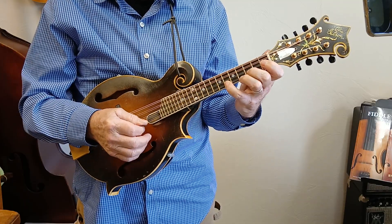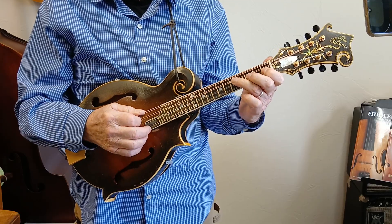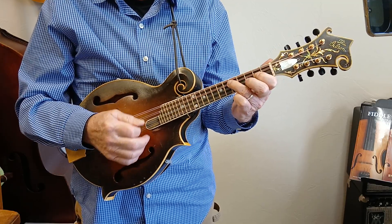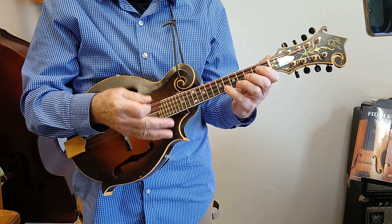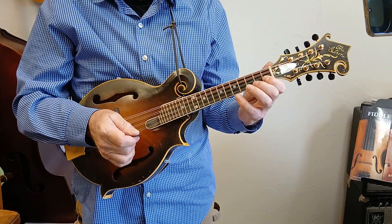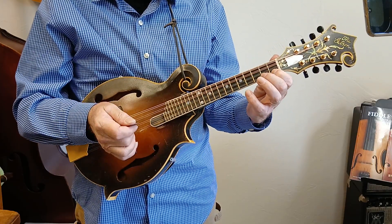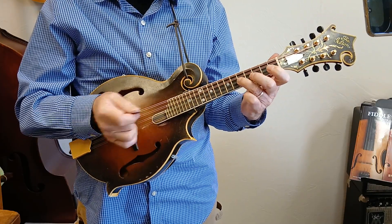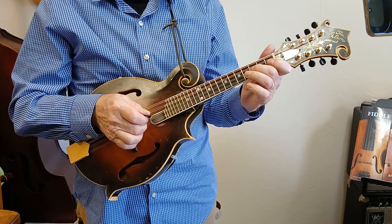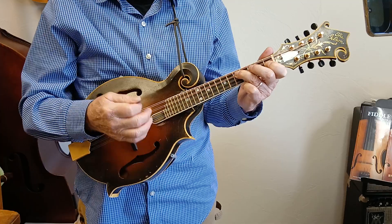So B flat, G, F, D, C, B flat, G — those are what I call the blues notes: the flat 7, the flat 3, B flat, the root, flat 7, 5, 3, flat 7 again, and then back to the root.